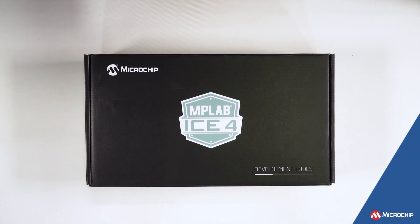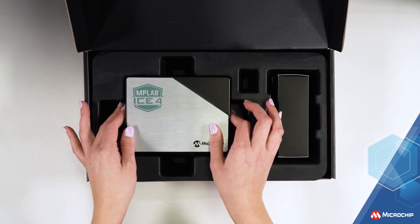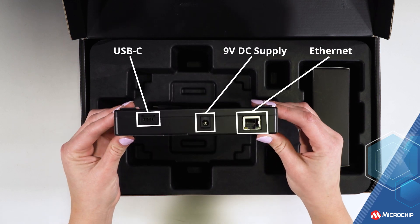Plus, you get flexible connectivity. You can choose to connect over USB 2 or 3, or decide to go wireless with Ethernet or Wi-Fi. Ethernet allows for remote debugging and Wi-Fi can provide isolation from environmental conditions.